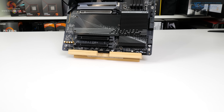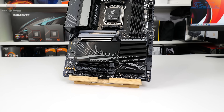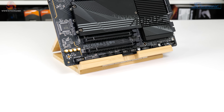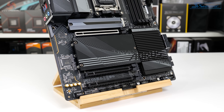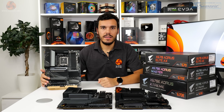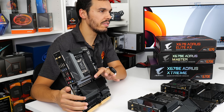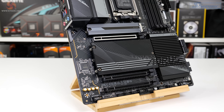Focusing on the slots, there are quadruple M.2 connectors, but here comes a key difference for X670 non-E: only one slot supports PCIe Gen 5 SSDs, while the other three support PCIe Gen 4. The primary PCIe expansion slot is also an x16 Gen 4 rather than Gen 5. Gigabyte switches up the easy latch design here — instead of the Plus button, there's a large tab to manoeuvre the graphics card out, which given the surrounding heatsinks is probably a good solution.